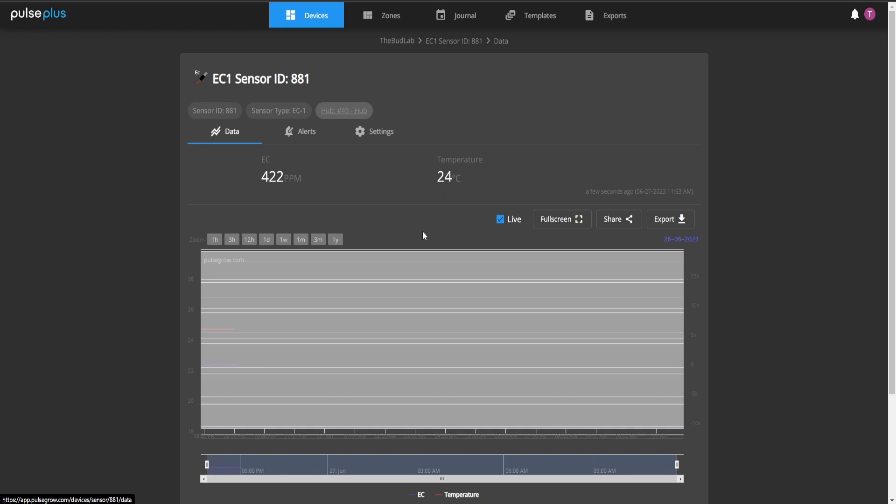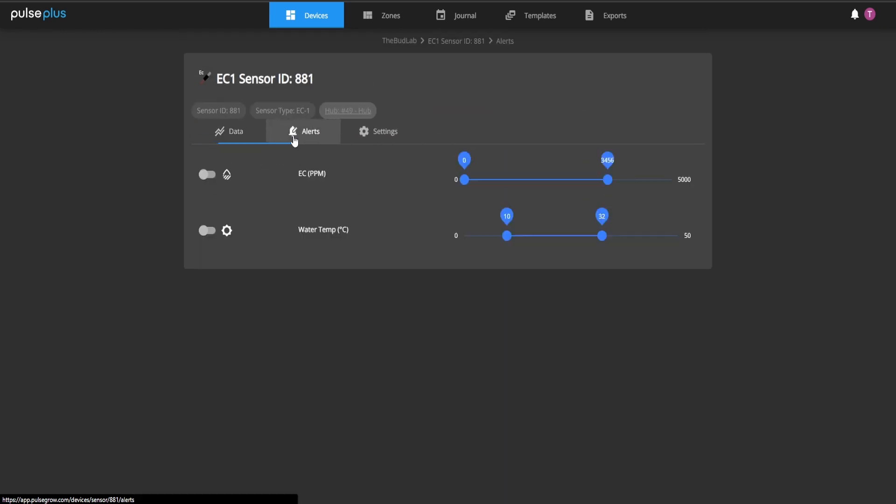With the data points you can also set alerts — so if you want it to text you or send you an email when your EC is too high or too low, or your temperature is too high or too low, you can do that for everything. That's super handy.